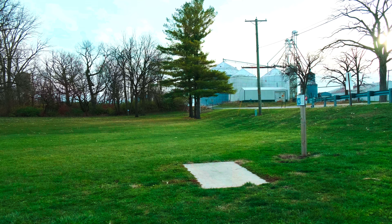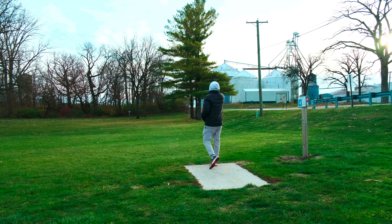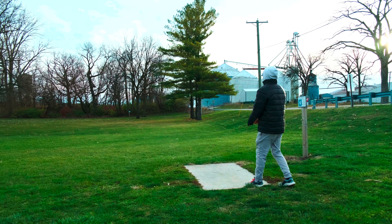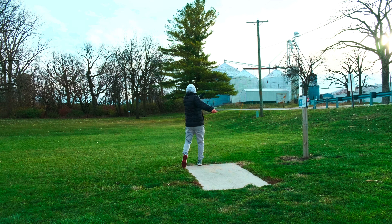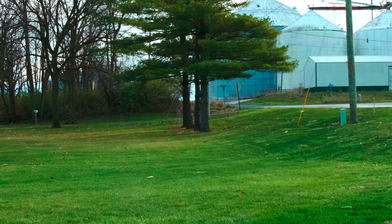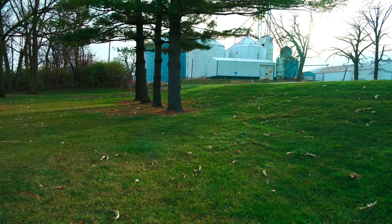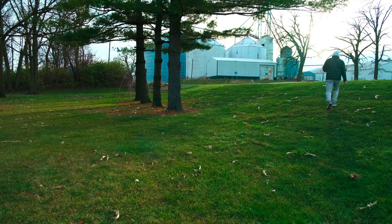On to hole number four, 192 feet. I'm gonna have to take the right gap, but actually I could just throw it straight at it since it does flip — I need to practice turnovers anyways. I don't do those enough because I rely on my forehand, but I can't forehand a Fuse so there's no sense. Oh no — it stayed in, but we'll have to upshot with it. I'm still out of circle, so normally I would jump putt with the putter but we'll give this a little run.